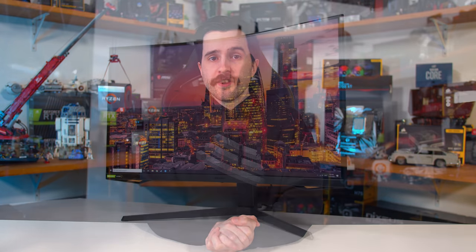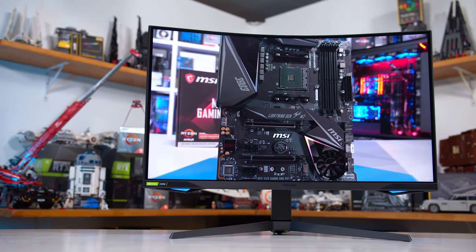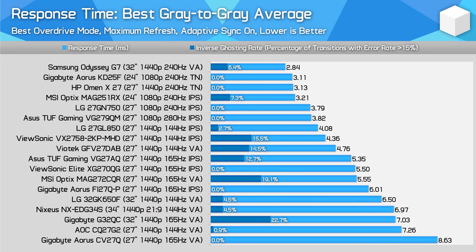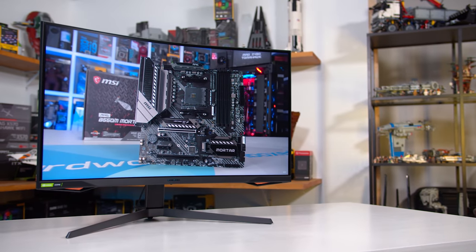There aren't a ton of 1440p 240Hz options on the market right now. The best I've tested so far is the Samsung Odyssey G7, available in both 32 and 27-inch sizes. At $700 to $800 depending on which model you choose, the G7 is quite a bit better than the 144Hz options we've discussed. Response times are faster — the G7 offers a 3ms grey-to-grey experience, about 25% better than those 144Hz options. Combined with that higher refresh rate and excellent performance across the refresh range, it delivers a stunning gaming experience. It's also a VA panel, meaning a superior contrast ratio and, with Samsung's tuning, no dark level smearing. Many of the same colour benefits are present too, like a wide colour gamut and even limited semi-HDR functionality.